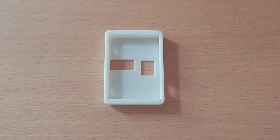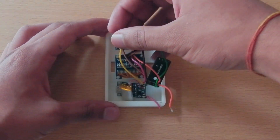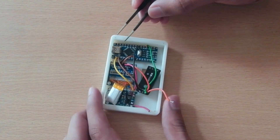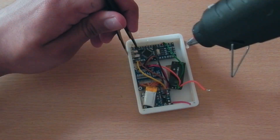Then I placed the whole circuit inside the enclosure and made sure that the ports, display, and the sensor fit in exactly in their respective cutouts. I used some hot glue to fix everything in place.